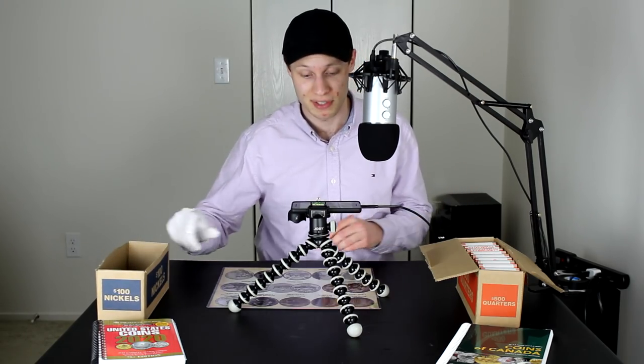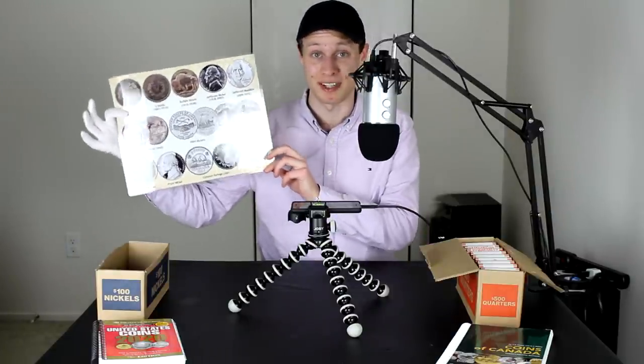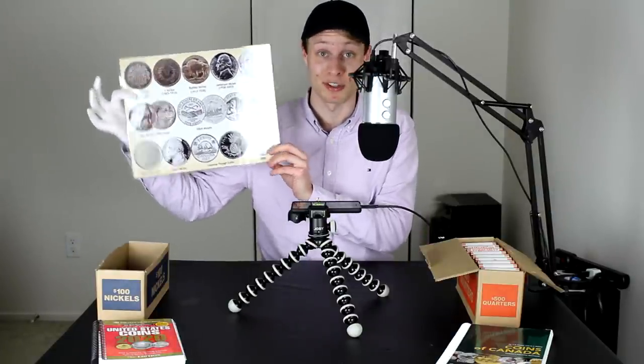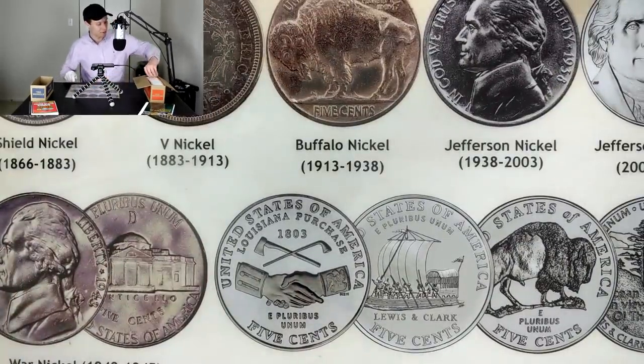I'm not exactly set up to hunt quarters here — I only have this nickel box to put the discards in and I don't really have a quarters placemat yet, so I'll just be using my nickels placemat. If you want to get these for yourself, quinnscoins.com is the place to go. Anyways, I'm going to grab the first roll here.